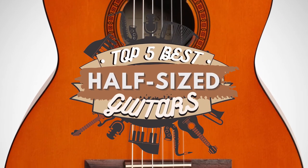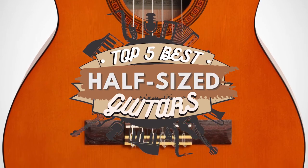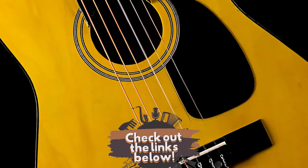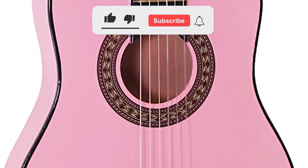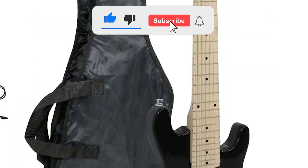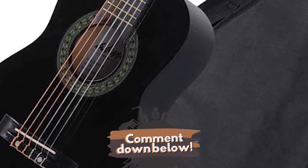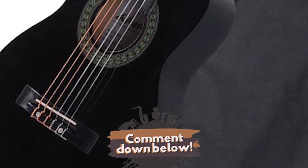There you have it, our top 5 best half-sized guitars on the market. Check out the links in the description below for detailed information and latest pricing. If you thought this video was helpful, please smash that like button and consider subscribing. If you didn't, let me know why in the comments below. Thanks for watching, and I'll see you in the next video.